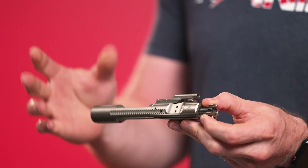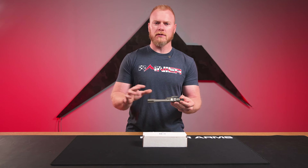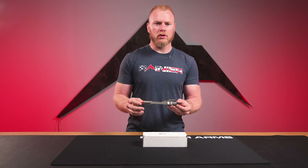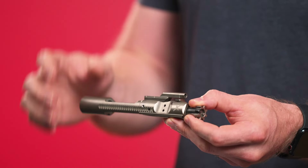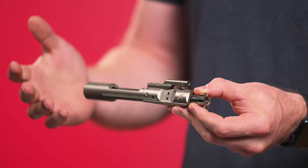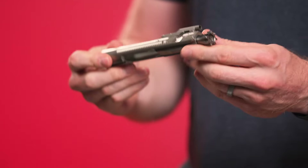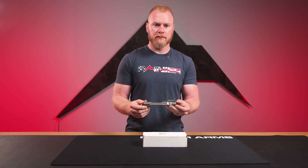First off, the serrated aspect. Forward Controls Design does understand that the factory M16 BCGs were already really solid — they work really well and there wasn't a whole lot that needed improvement. What they did though is identify a small area, especially nowadays where you're seeing a whole lot more AR-15s that do not have a forward assist — a full slick upper receiver. That meant if your bolt was slightly out of battery, without a forward assist to force it home, you didn't quite have a good solution. Adding the serrations right there on the cutout relief made it possible for you to reach your thumb down and force the BCG back into battery if it were sticking out just a little bit — a nice addition for those who do not have a forward assist.